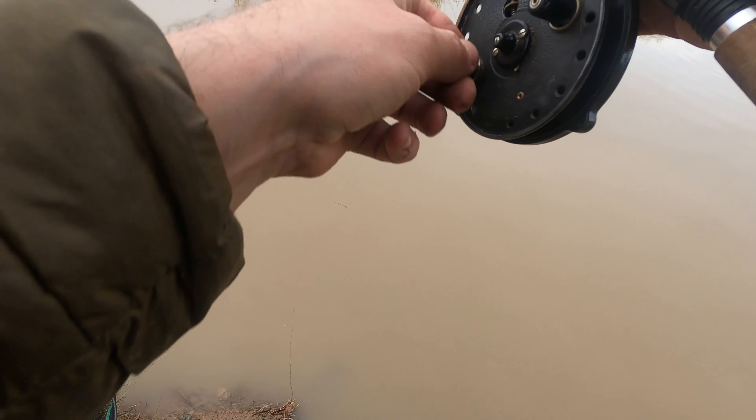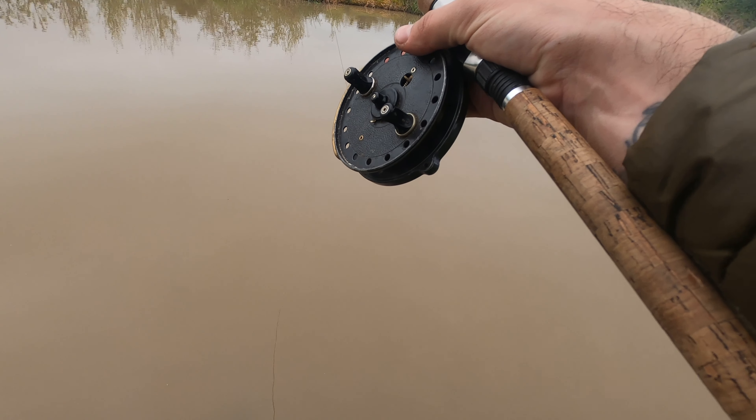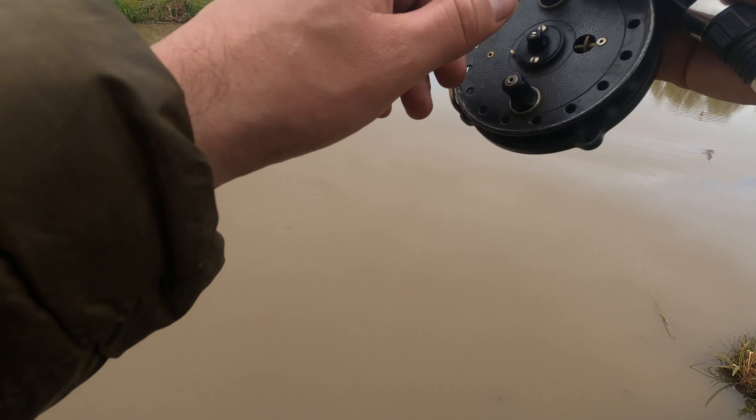I've just got the lift tight on camera. This is my third of the session.